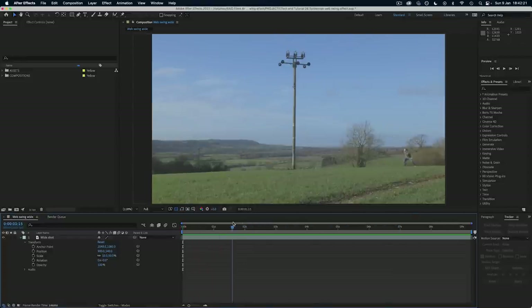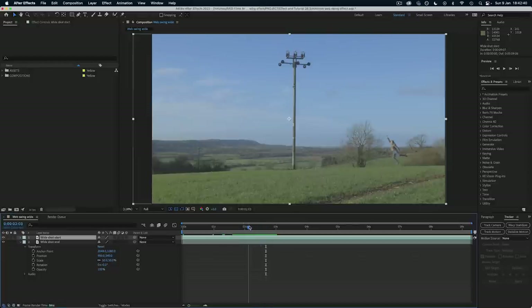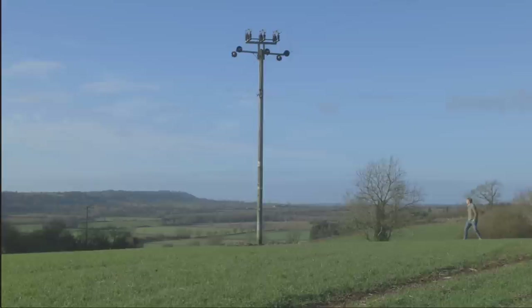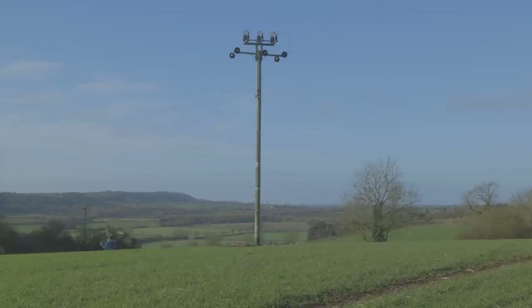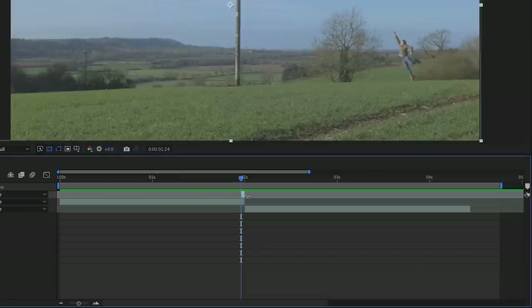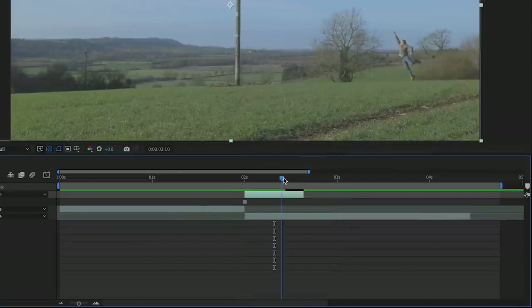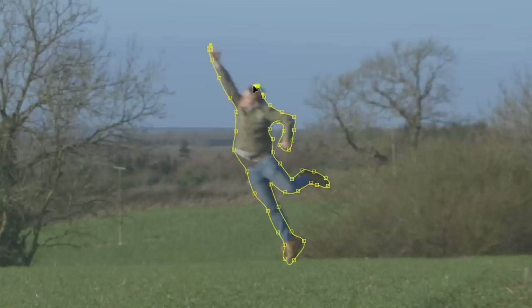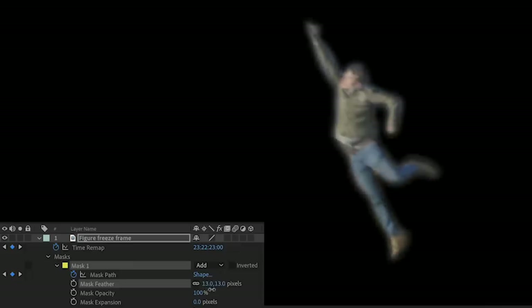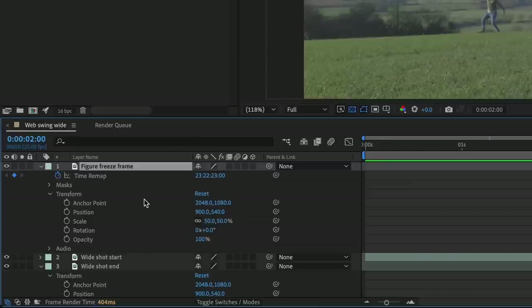First I opened the master shot in a new composition inside After Effects. I duplicated it and named one 'start' and one 'end'. I cut down the start clip to end at the moment when I am jumping and in a good position in the air, then did the same with the end clip. So now we have a start and an end and we need to create the part where I am swinging in the air to hide the join. To begin building this I duplicated the start layer again and renamed it 'figure freeze frame', trimmed it to that single frame where I am in the middle of my jump, then right-clicked, went to Time and Freeze Frame. Now this layer is frozen, and next you can use the pen tool to draw a mask around your figure and soften the mask edge a little using Mask Feather.